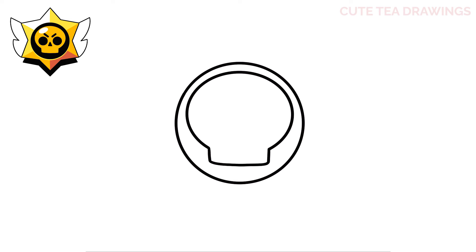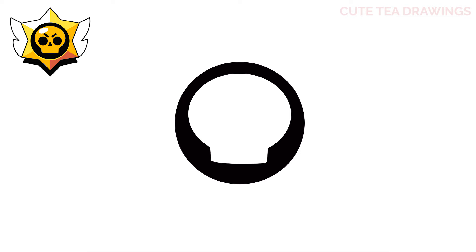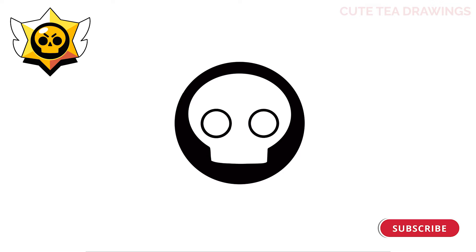Now let's color the part of the circle in black around the skull. Now inside the skull, let's draw two circles for the eyes and color both of these in black. And then a triangle in between for the nose, and color this in black as well.